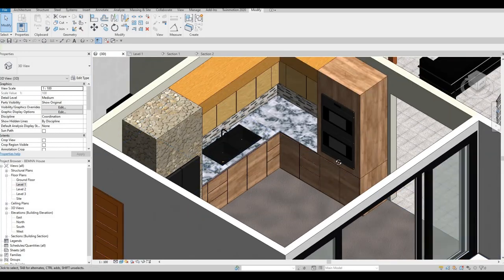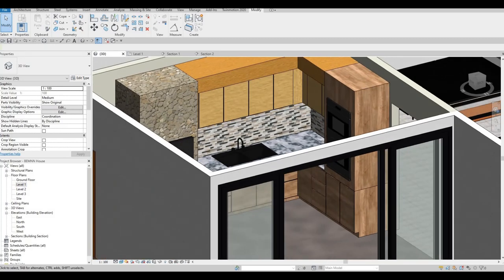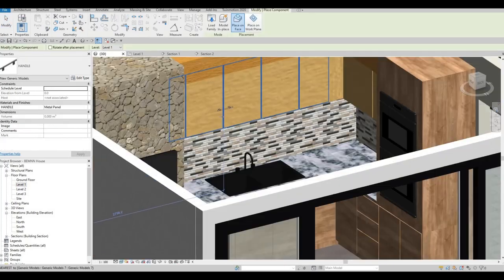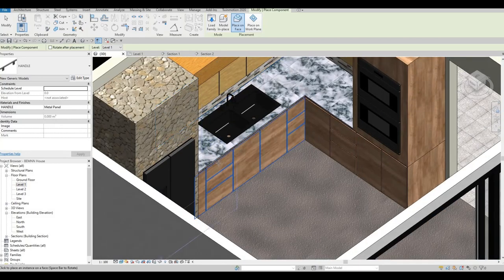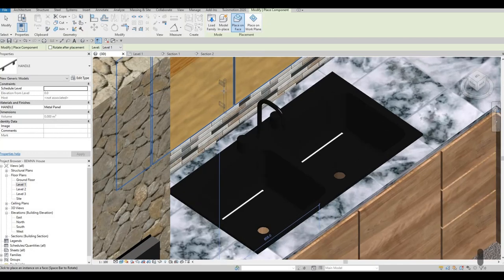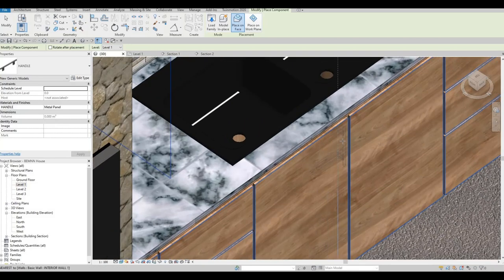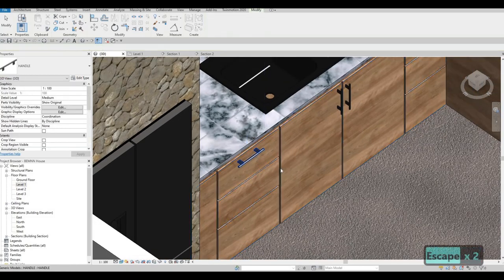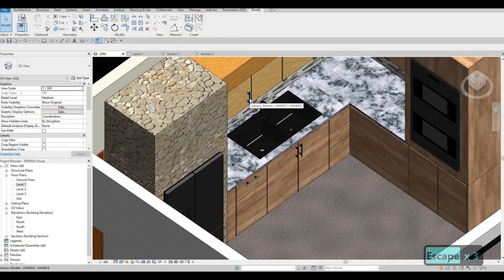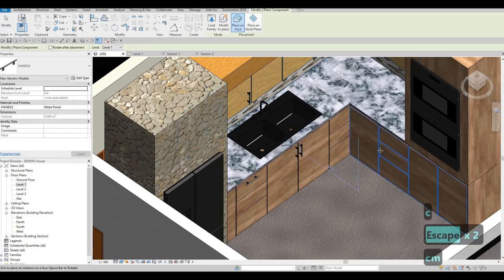Look at it in 3D and it looks good. Now I'm going to provide a handle — this handle you'll be able to use. As you can see it's a face-based family, so you can add this one right here and add it right here as well. It's very easy to use and easy to orientate by using your spacebar. I'm going to provide this — it will be on the second link from part one, so make sure to check the part one description.